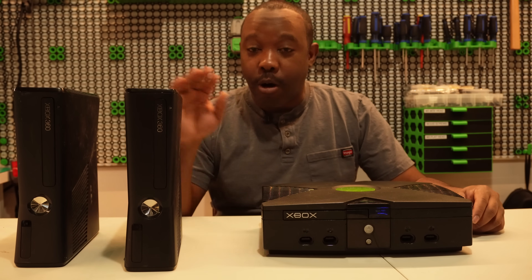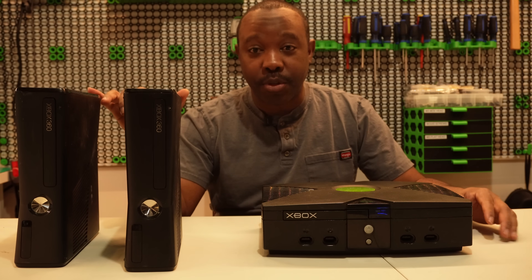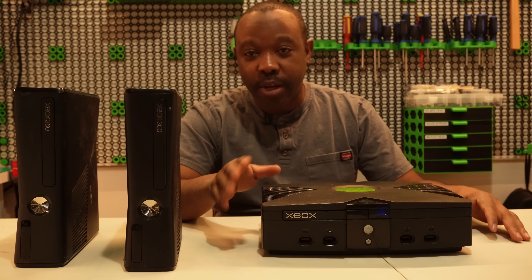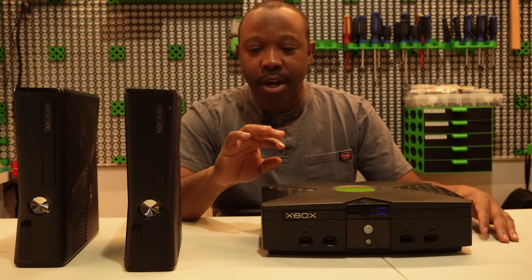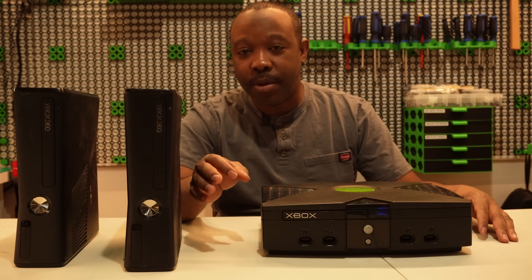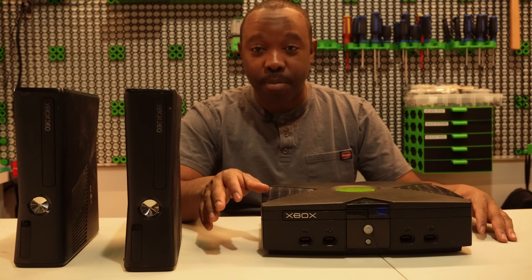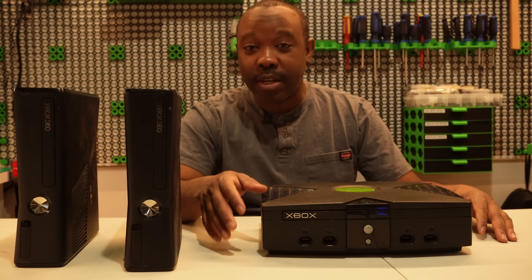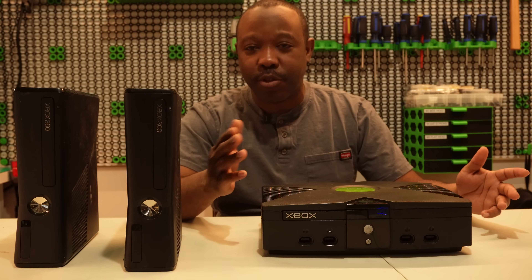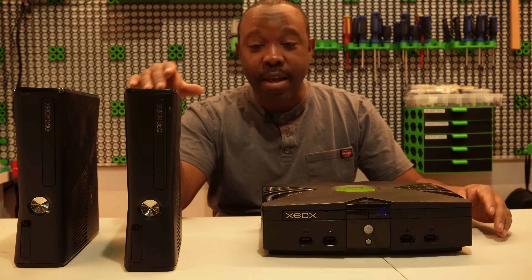Hopefully these two consoles have built-in storage. When I did the earlier one — which was the Corona — it didn't have built-in storage, so the error you were seeing where it was trying to update and failing was because the NAND hadn't been prepared beforehand and had an update stored on the original R drive, which caused issues. Hopefully these have built-in storage to prevent that.